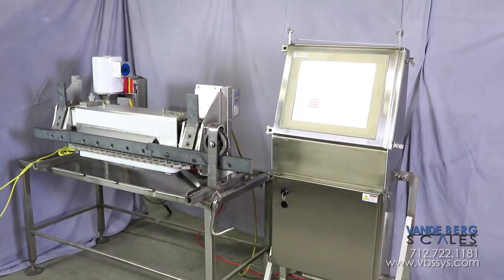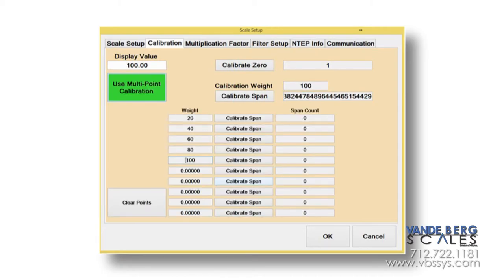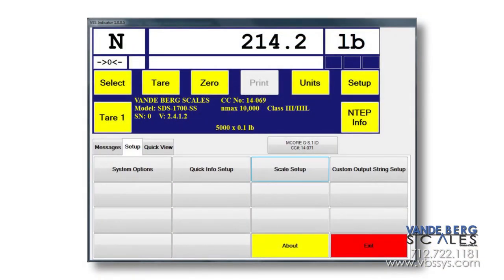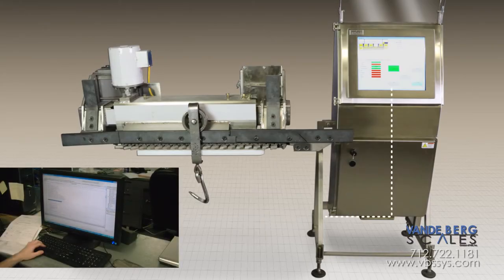SDS firmware advantages include easy calibration via an easily accessible configuration display, including audit trail log information to aid users and inspectors alike. With the SDS weight indicator, you have the advantage of upgrading without constant worry of obsolescence. We also have remote troubleshooting where our technical team can access your system remotely, ensuring you have the support you need.